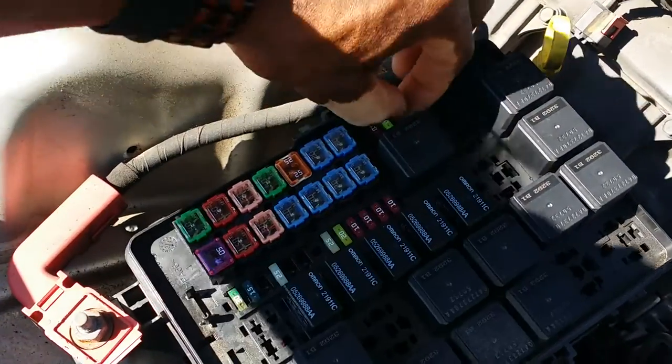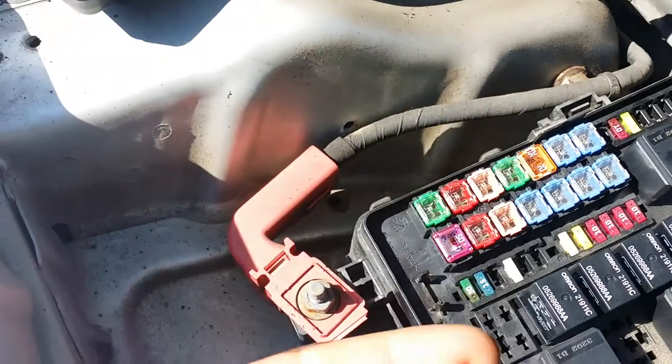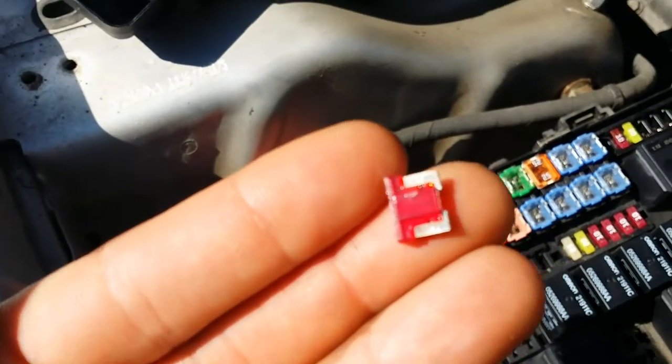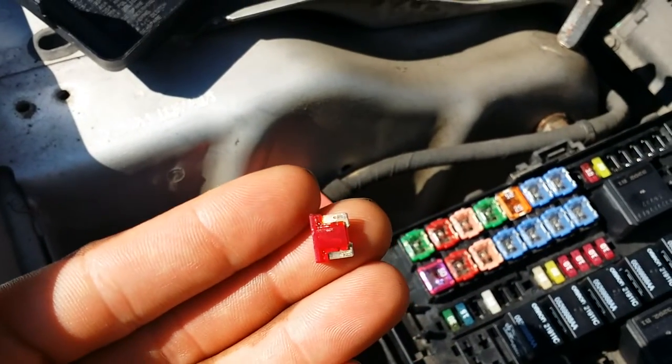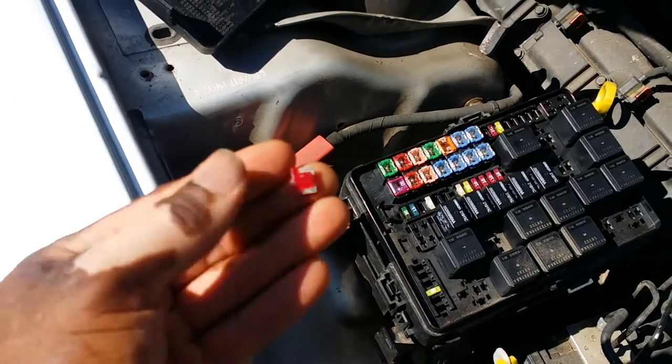So I did it — when I pulled it out, I pulled out the little mini 10-amp. As you can see, it was good.